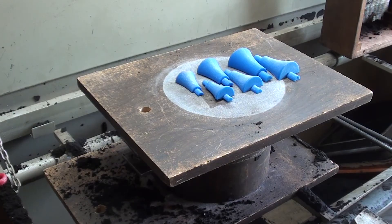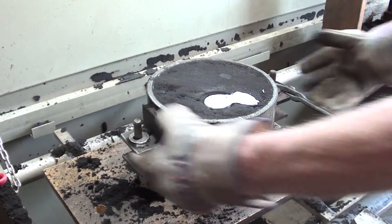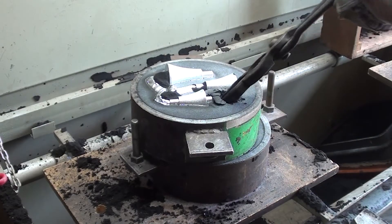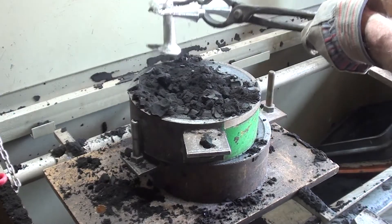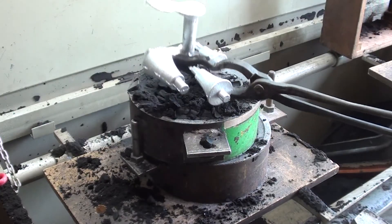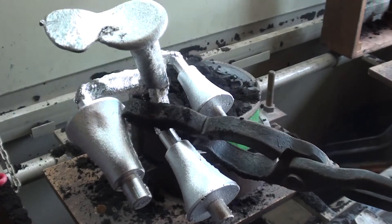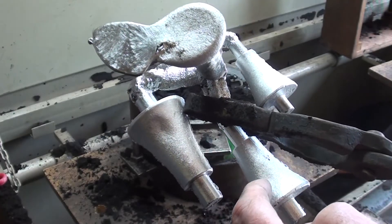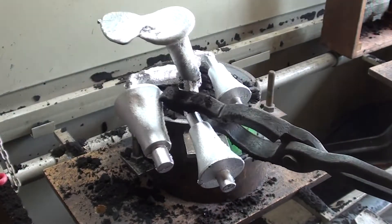Alright, let's see what these castings look like — it's been about 30 minutes. These are going to be scrap. I got a lot of shrinkage right there because of no riser, and quite a bit of shrinkage on this one too. The little one is salvageable. Oh well, let's try it again.